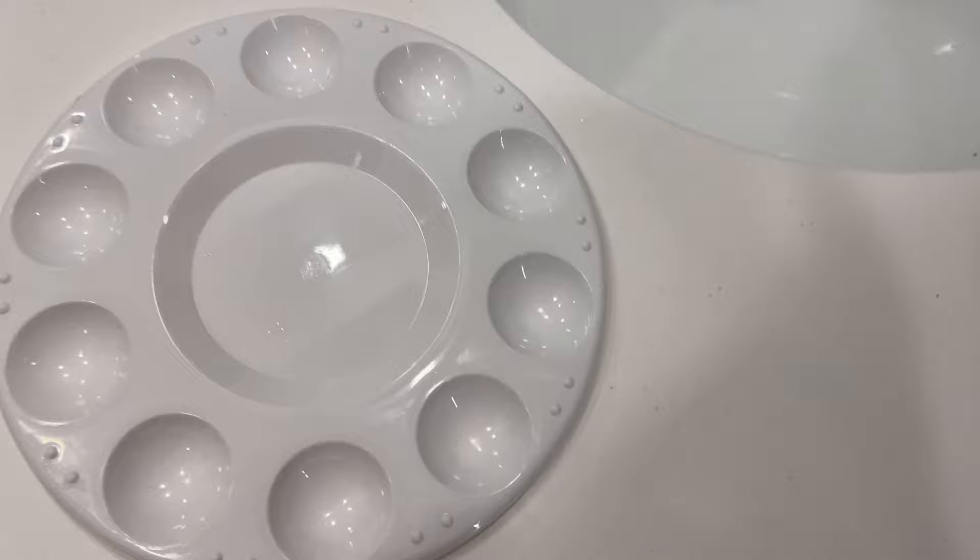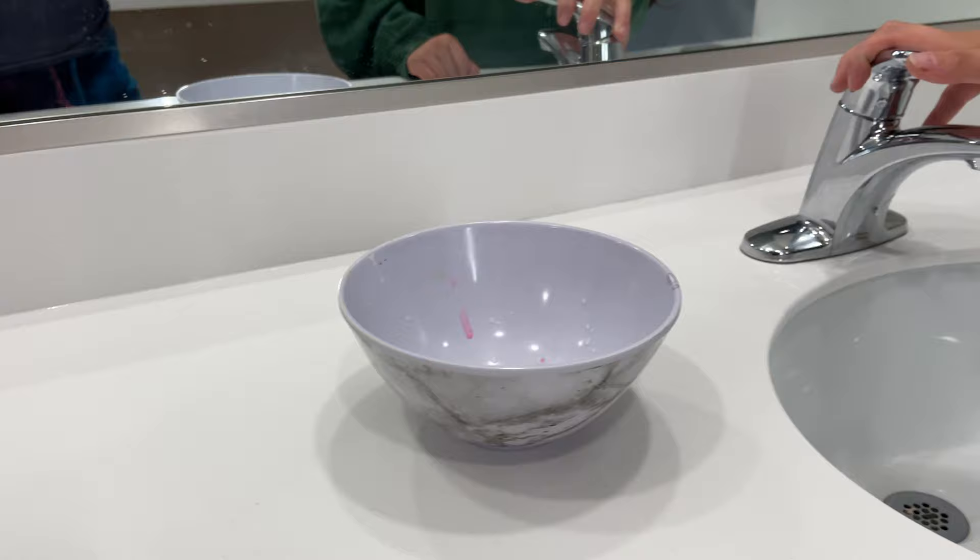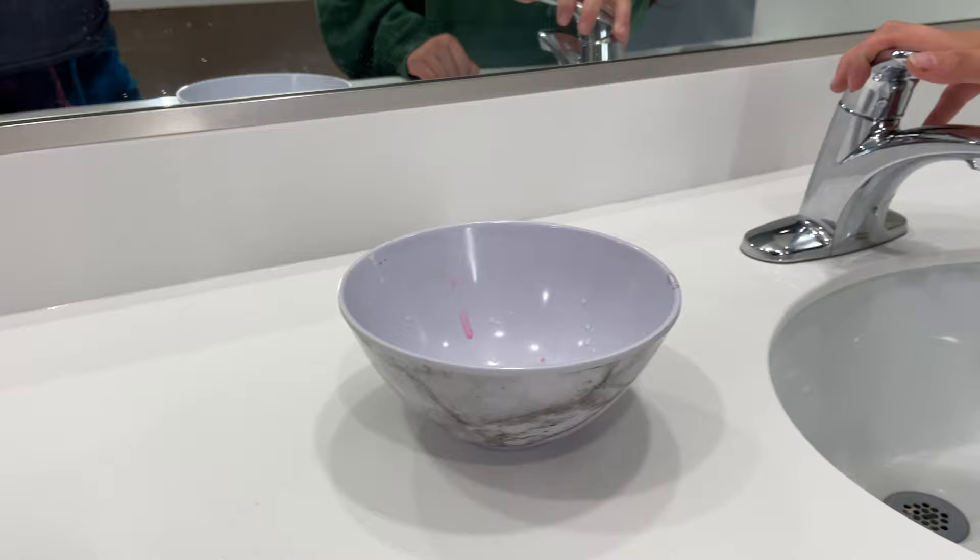Remember to pick up a paint palette too. If you forget one, that's okay — a porcelain plate will do just fine. Always have a cup of water too. It will clean your brushes after each color use and waters down the paint if needed. But make sure you don't drink out of the cup afterwards — allow it to only be for painting.